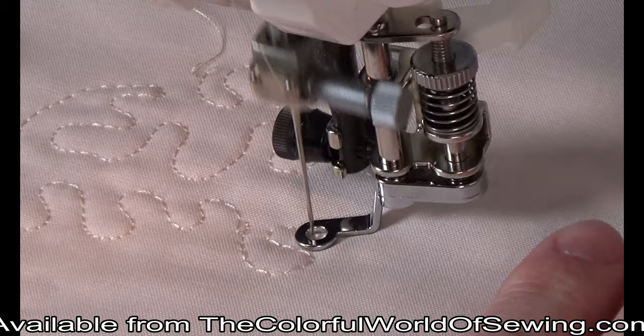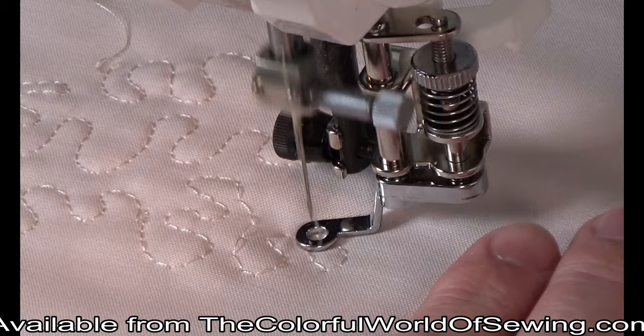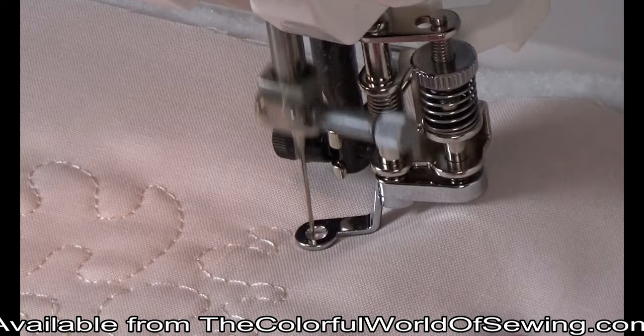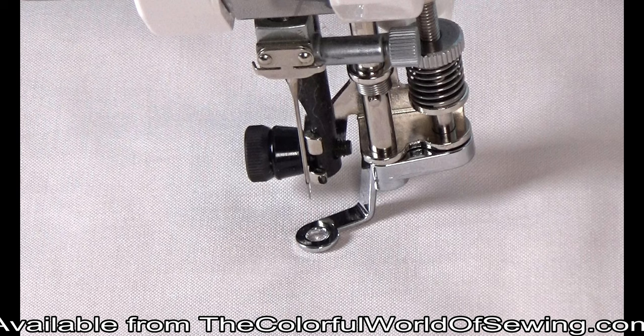Select the straight stitch. If you are using matching thread in top and bobbin for quilting, your upper thread tension should be left at normal. If you are using a decorative thread on the top for something such as thread painting, loosen your upper thread tension by about two numbers to keep the bobbin thread from being drawn to the top of the fabric. Sew at a medium speed, gently maneuvering the fabric for even stitching.